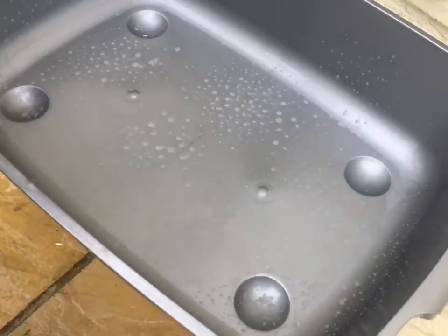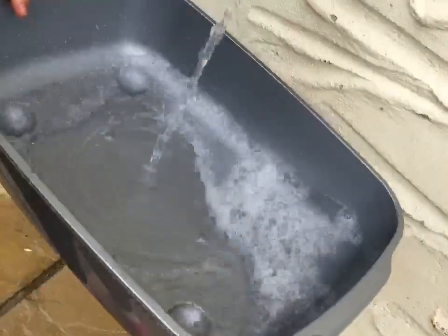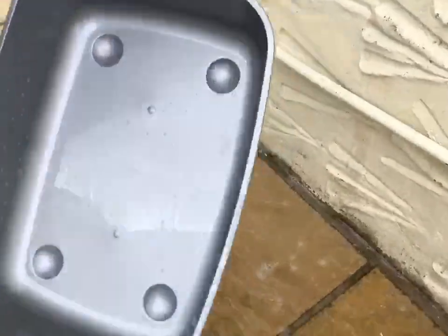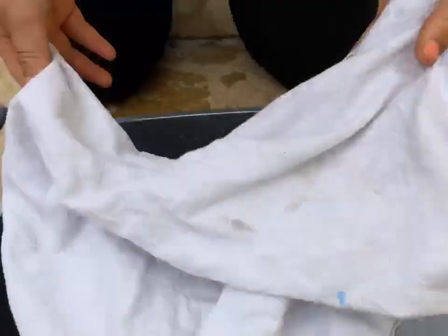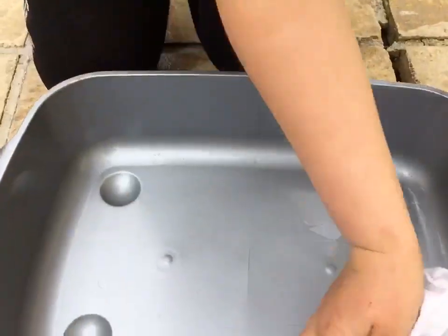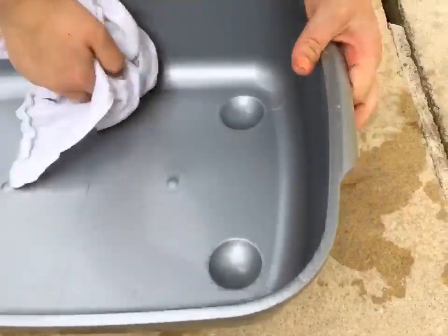Next you want to rinse out your disinfectant and pour out the excess soap. Then you want to get your towel — it can be a rag or just a normal towel — and just get all the water out. And this is what it should look like.